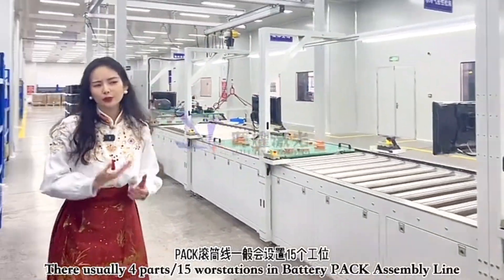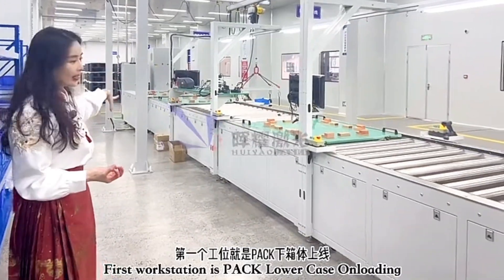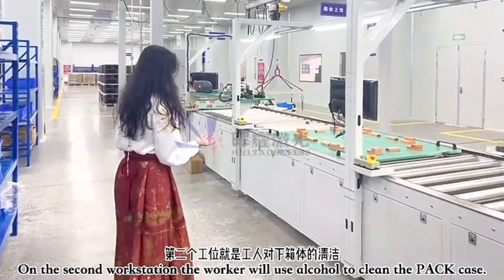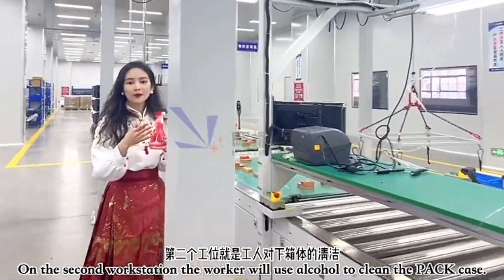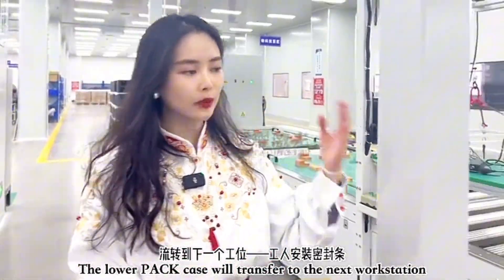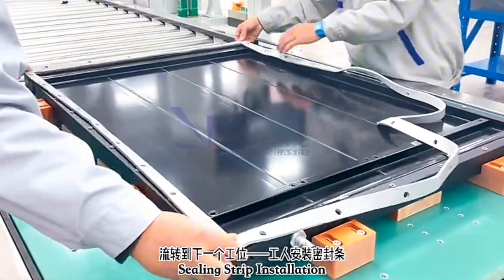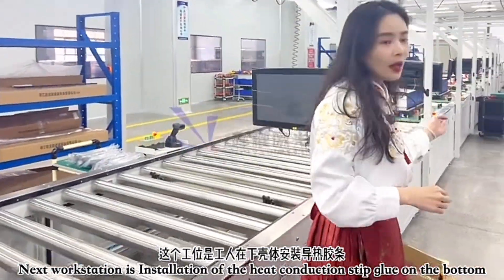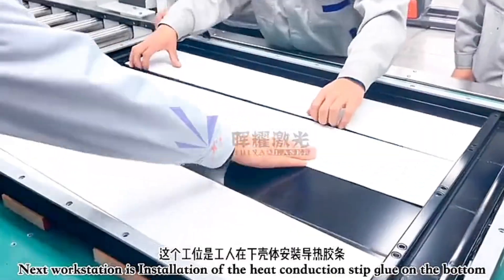In the battery pack line there are four main parts. First is the battery bottom pack loading and unloading. Workers at this workstation use alcohol to clean the lower pack case, then it moves to the second workstation where the insulation strip is installed. After that, strips — about four strips — are applied to the bottom of the battery pack.